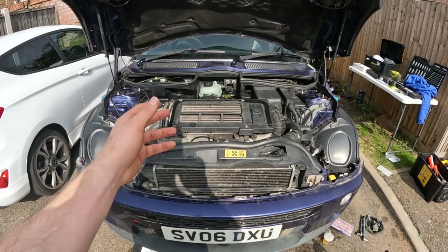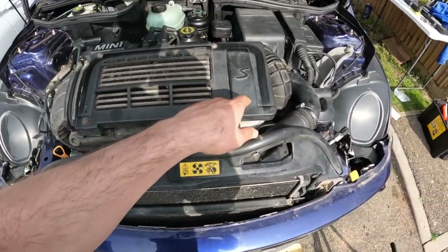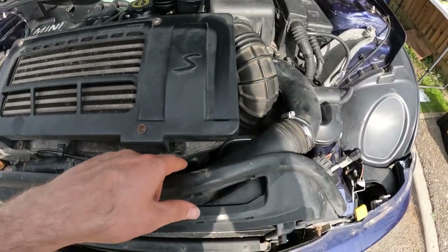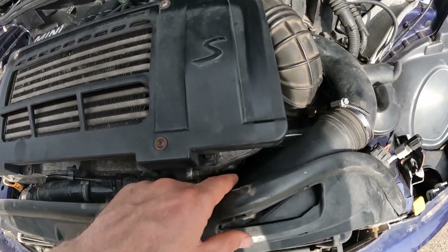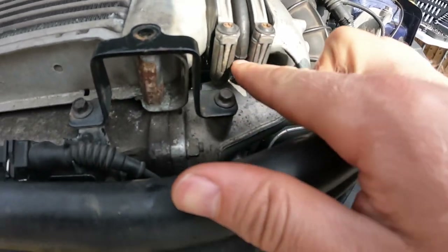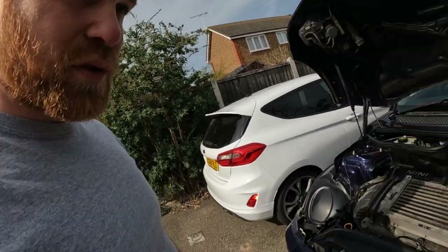I'm just letting the car come up to temperature because that's when the air leak comes back. I want to see if I can narrow it down to either these rubber intercooler boots — there's one under here — or the feed pipe to the supercharger. I'm looking at this boot now and there are quite a lot of cracks in the main body. This rubber is probably just tired and old. The car's been running for about 15 minutes, it's up to temperature — and surprise, surprise, it's not making a single sound.